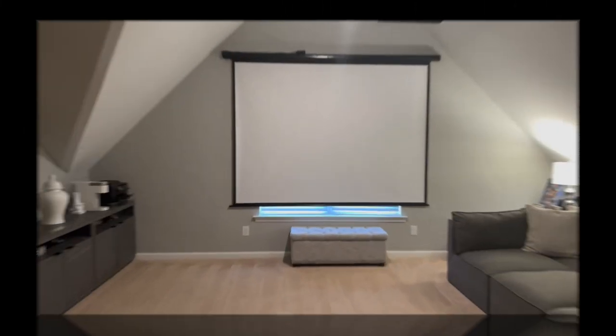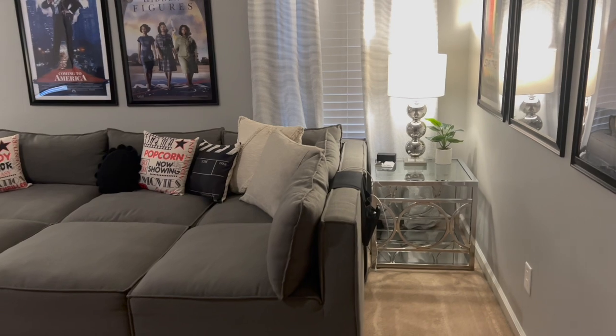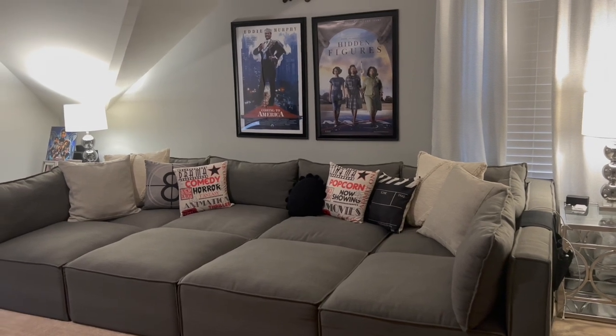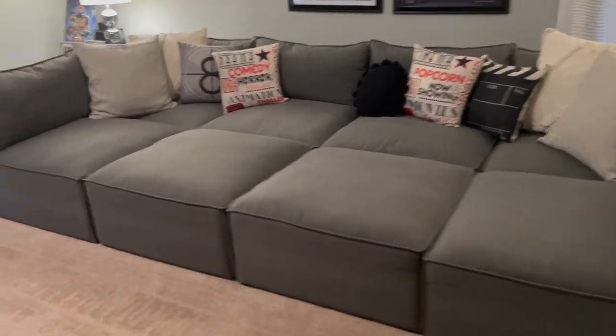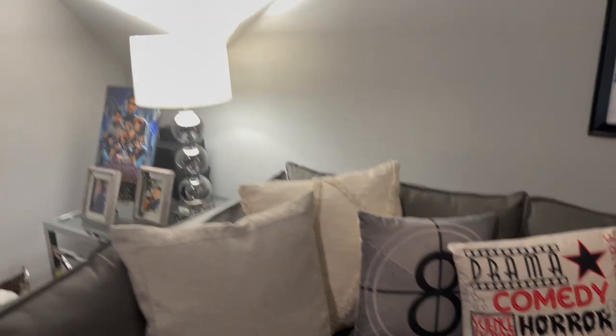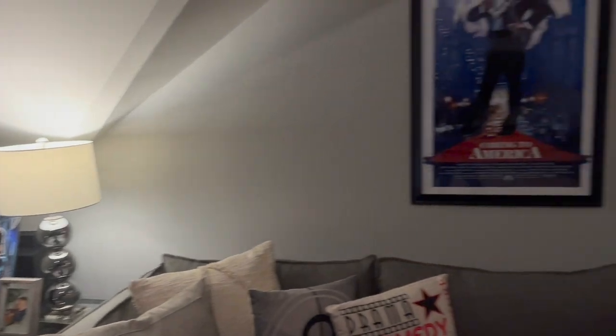This projector has such a high quality picture, and another thing I really love about it is that it has auto focus and auto keystone, so you don't have to worry about trying to focus it manually — it does it automatically. A lot of other projectors on Amazon at a lower price do not have that feature. Definitely go to the link in my description box and get your projector so that when the holidays come up you'll have a really wonderful setup for your family.